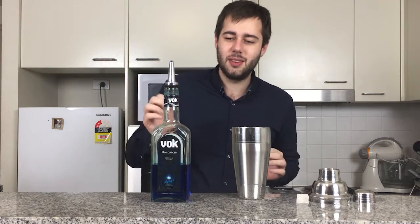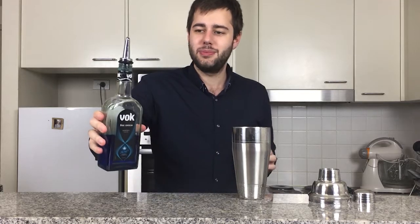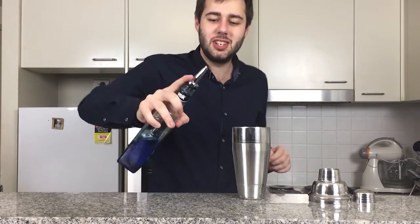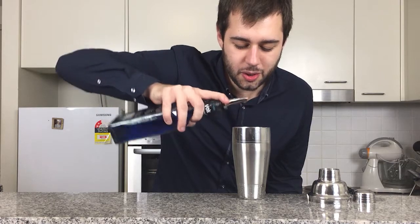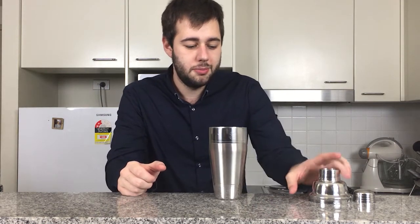Blue Curacao. This will come out like a real nice color green, but we're going to make an even darker green just by adding just a splash of Blue Curacao. Don't go adding too much of this, because your drink will then go from green to blue. I just want to give it just a nice little dark tinge — so just a touch. Okay, you can add ice cubes if you want. I'm not going to — I'm just going to do a dry shake, but if you want this drink real chilled, you can.